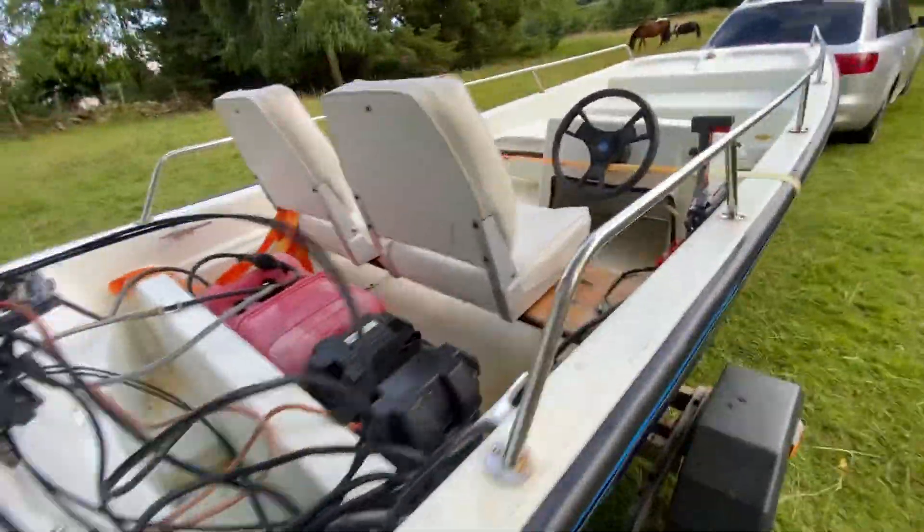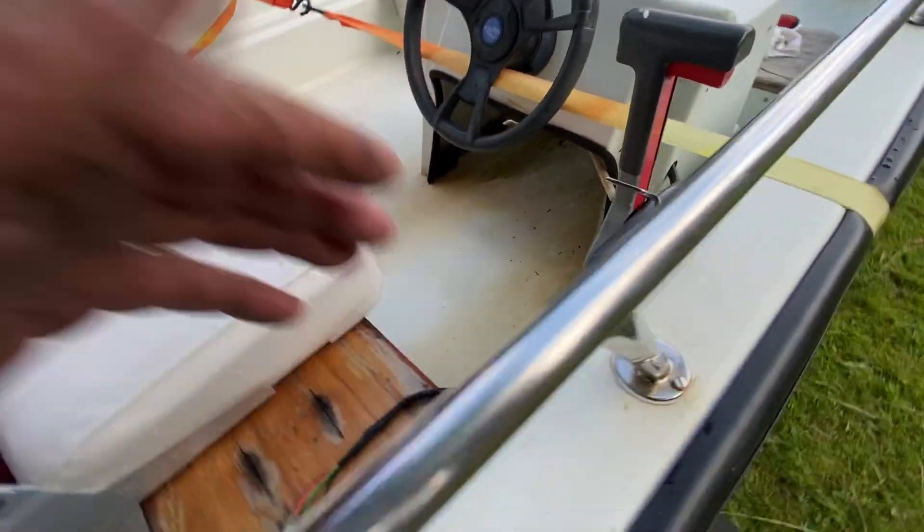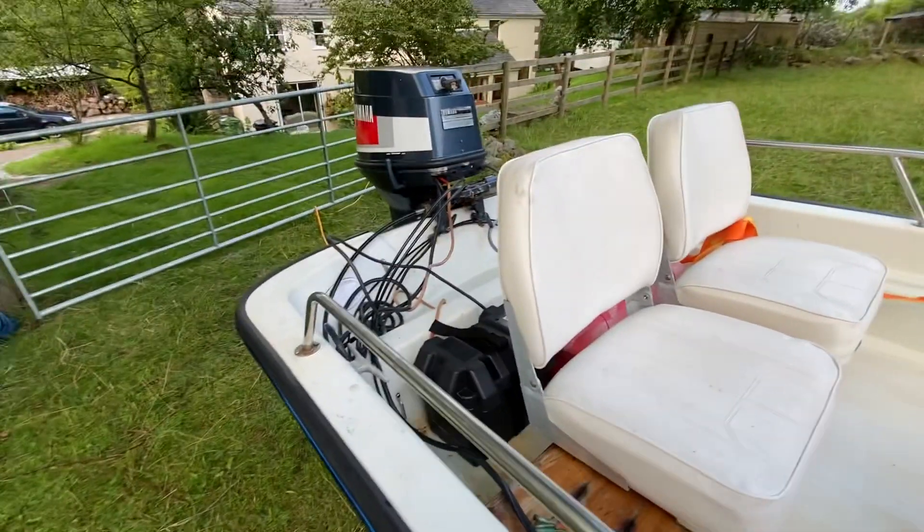It's started up. I didn't have the electrics up before but I've put those on now. And I've put a new impeller in it too.